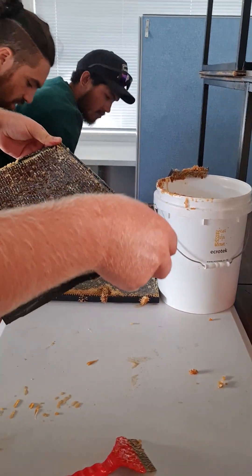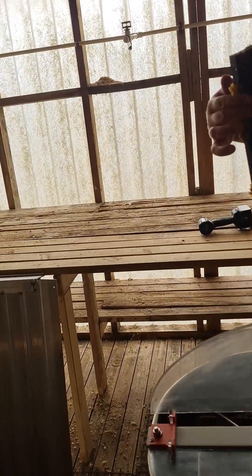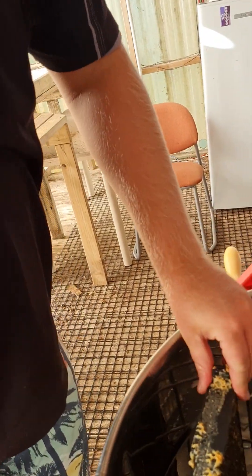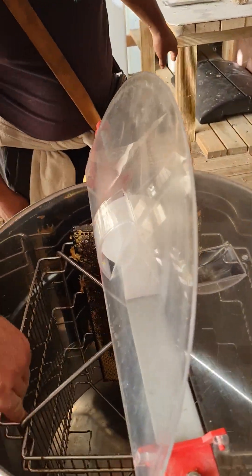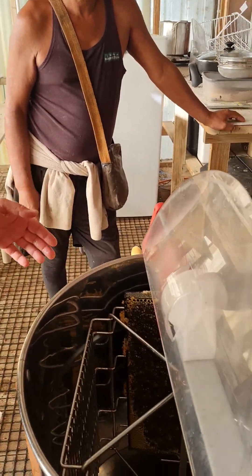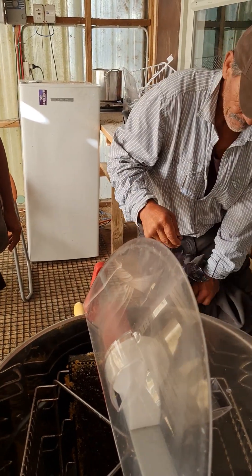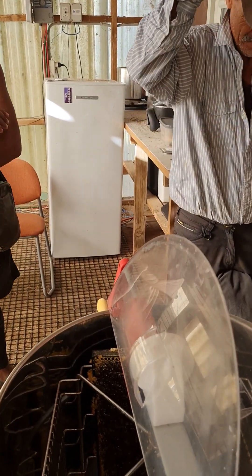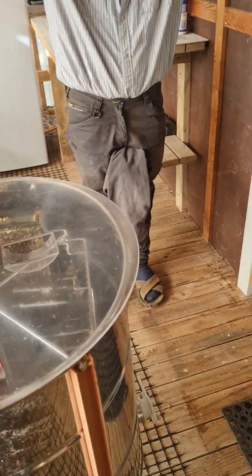Sweet, so that one's ready to go in. We'll follow the groove and put it in — it just sits in there like that. Then the next one, and you just spin them off. Because it's centrifugal, it's only gonna spin the honey out of one side of the frame, so once you've spun that off, you just turn the frames around. We'll put a bucket under there because someone's broken that.